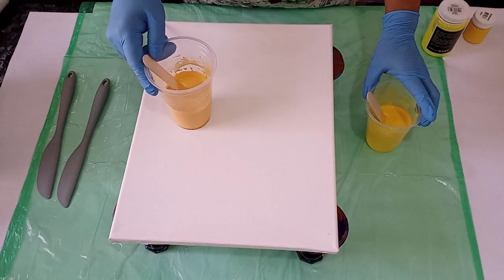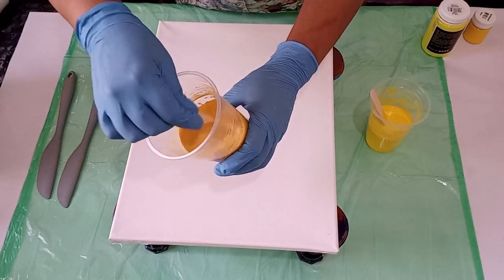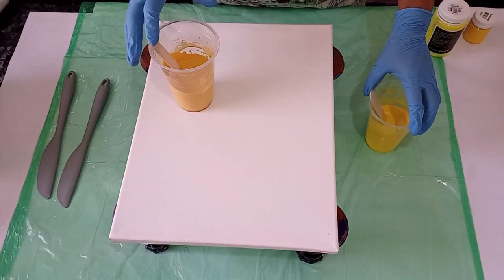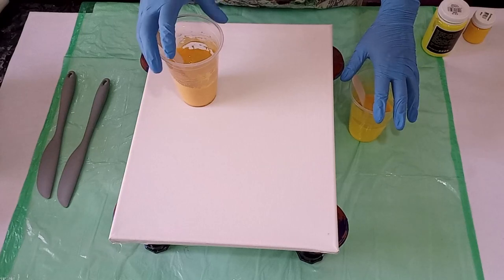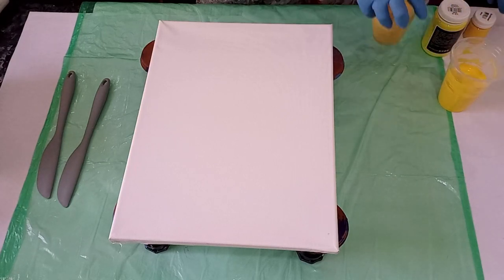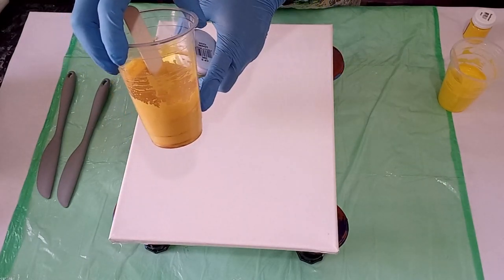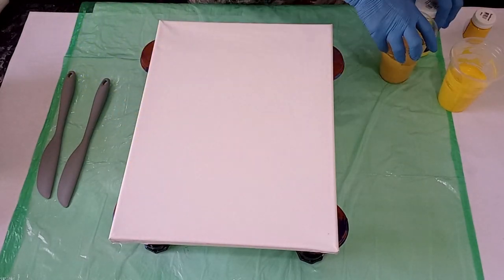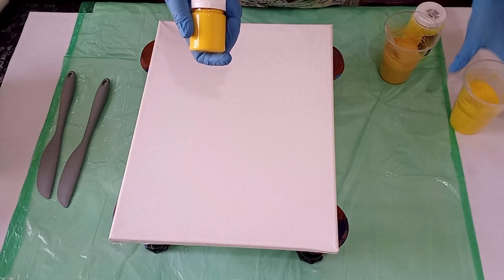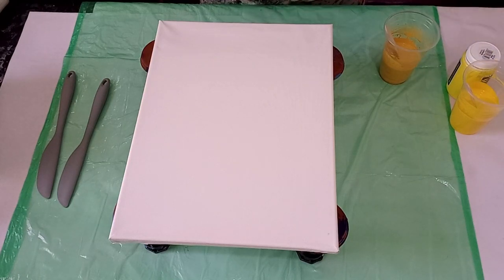For the dutch pour I need a very thin consistency, so to the Dala paints I added 30 grams of water, but to the Zalcraft paint I only added 25 grams of water, because Zalcraft is a thinner or lighter body paint than the Dala paint. When I used the Dala paint I used the lemon but I added bronze to get to this color, and then I used the sunflower by Zalcraft and I added some Dala lemon.